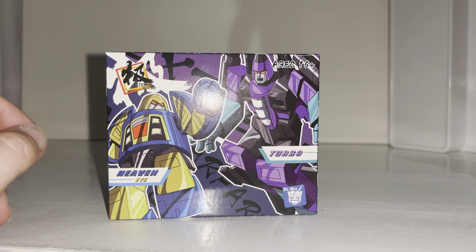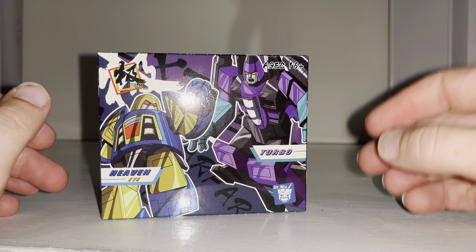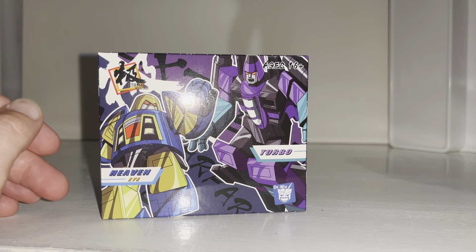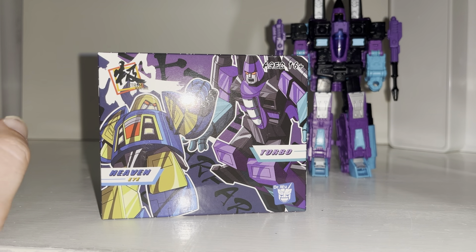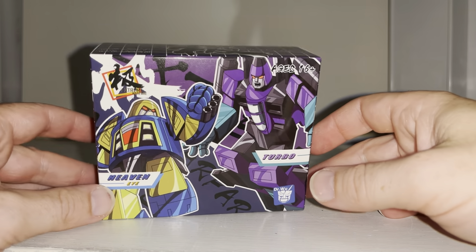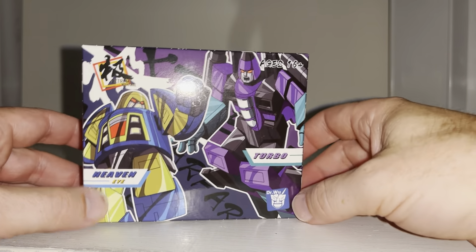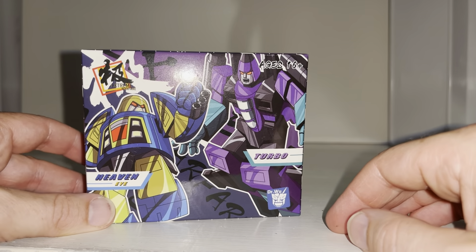In this video we're going to unbox them live, have a look at them in both of their modes, and do some comparisons with their original or newer versions of their actual Transformers selves. Just to clarify, this is not an official Transformers product — it is a third-party product made by Doctor Wu.